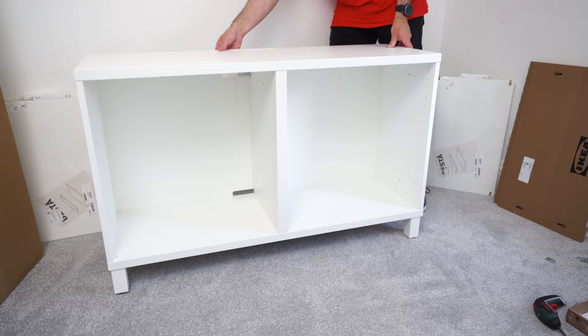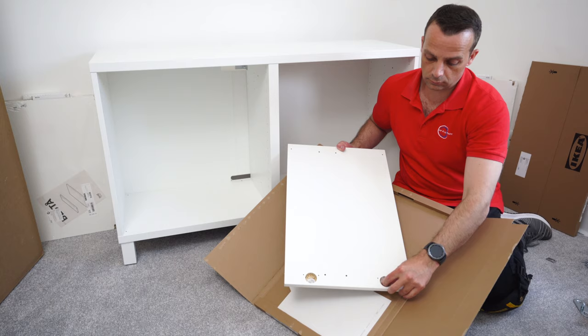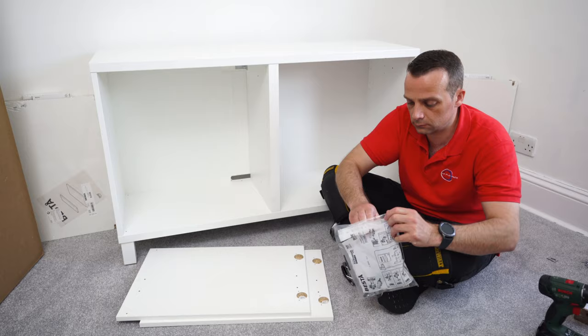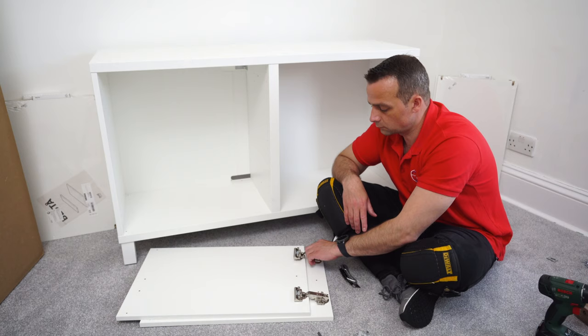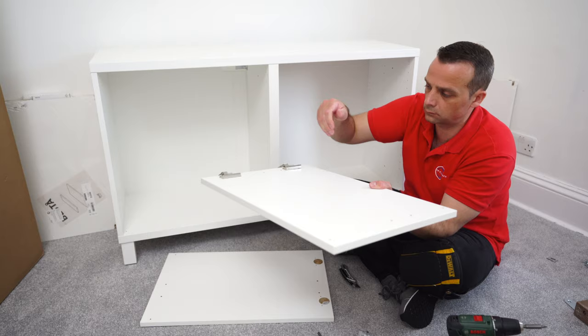Now put the unit the correct way around - on its legs. We're going to work on the doors. We have two white doors; in one of the holes for the hinges you'll get a plastic plug - I'll explain what that's for in a moment. You'll have soft-closing hinges, which are excellent. Place two hinges in and secure with two screws on each hinge - the screws are already in the hinge so you don't need to worry about which screws go where.